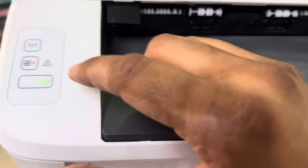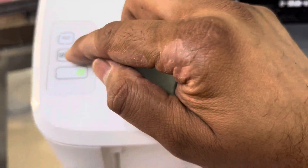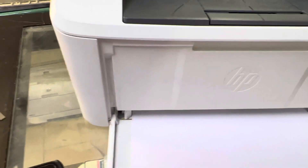To find the wireless password, come to your printer and press the paper button for a few seconds — it will then print the wireless configuration page. It has started printing now.